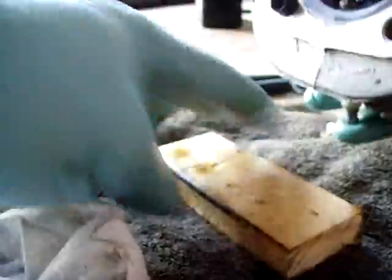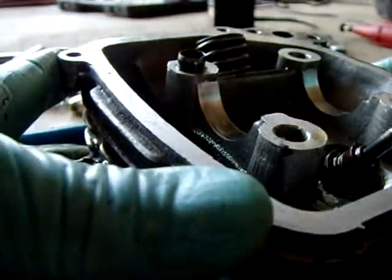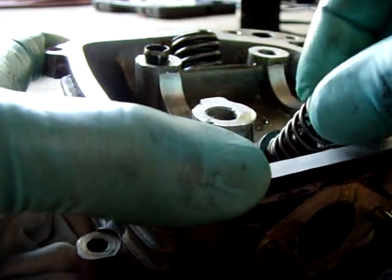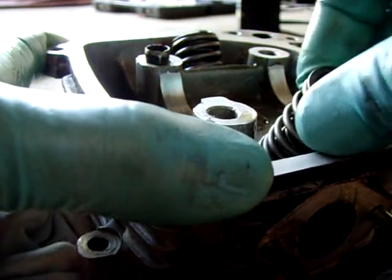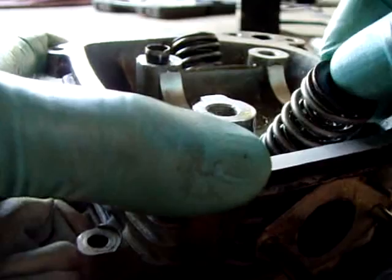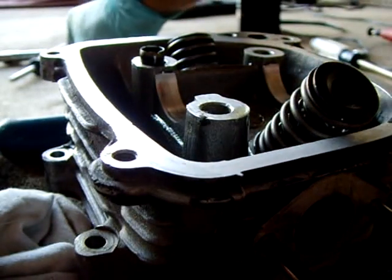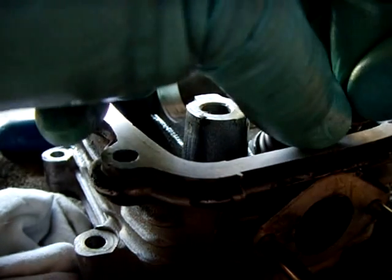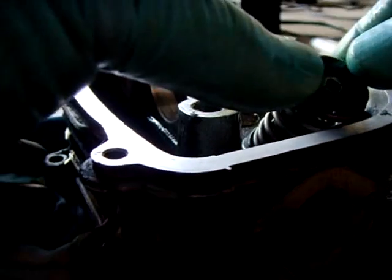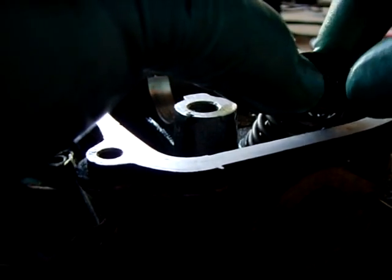Turn it around like this. I'm going to shove a rag here to keep the valve from pushing down. One spring over, next one over. You want to put the retainer — the ring that holds it. That's one key, two. Now you have to push this down hard and then push those keys into position on the shaft.